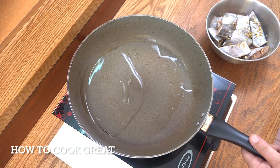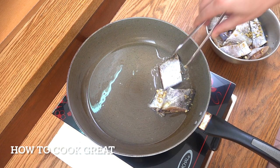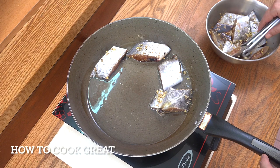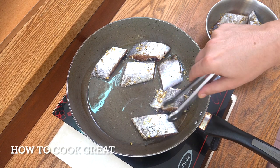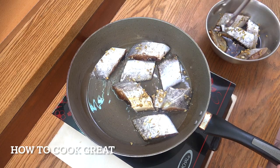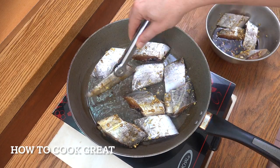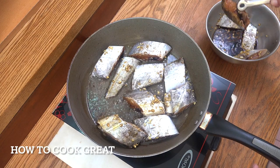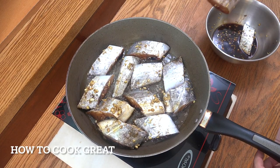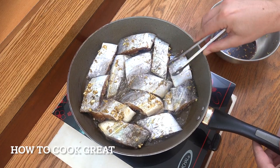So here we are at the cooker. I've got some oil in there — just sunflower oil. We're going to take our fish and drop it in on quite a high heat. We're going to fry this fish for about three or four minutes a side. I'm picking up the garlic and ginger as it goes in. You can discard the soy marinade now. We're going to fry this fish, get it out of the pan, set it aside, then get some lovely vegetables together.